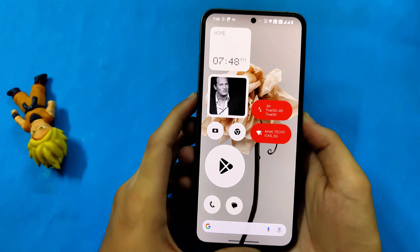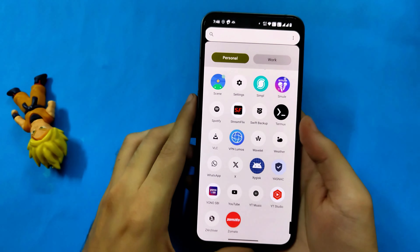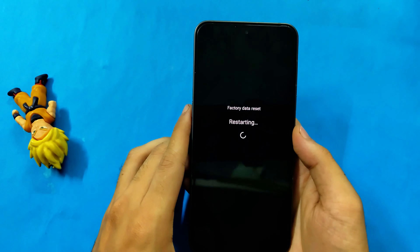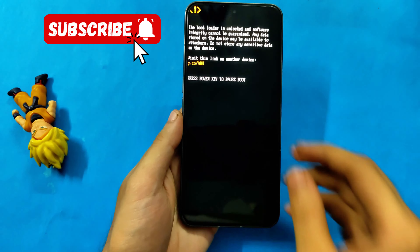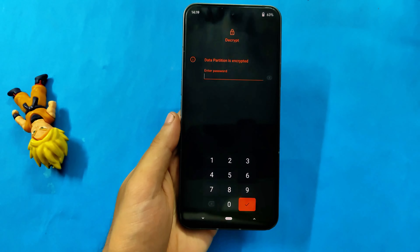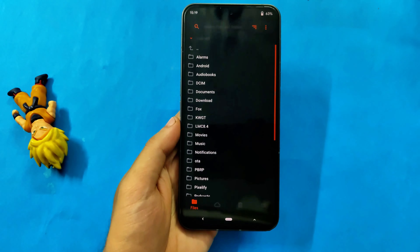Now I'll reboot my phone to custom recovery to show you what recovery is installed. Using the Magisk reboot option, just click on the reboot icon then click reboot recovery and your phone will boot to recovery. My phone booted to Orange Fox recovery and it's asking for the decryption code, so I'll enter it. After entering the decryption code your data will be decrypted and you'll be able to access internal storage.